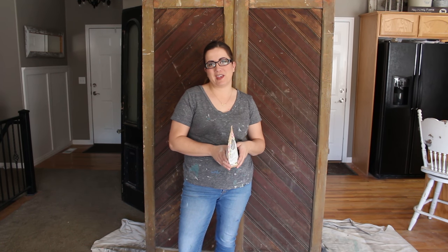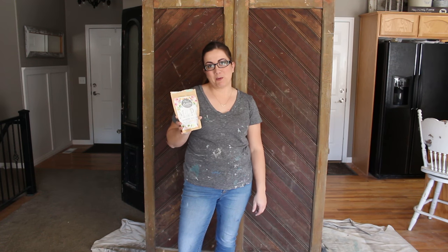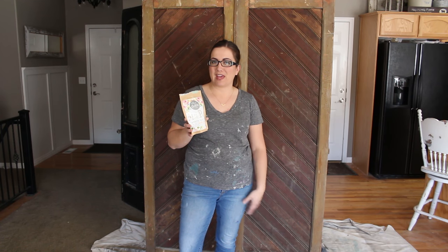Hey guys, Jamie Rae with Jamie Rae Vintage. For today's DIY I'm going to be showing you how to use Sweet Pickens Milk Paint. We just recently added it to our online store at jamierayvintage.com. I have a couple other videos but I thought it was about time that I busted out some milk paint.